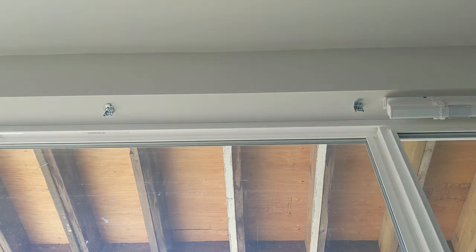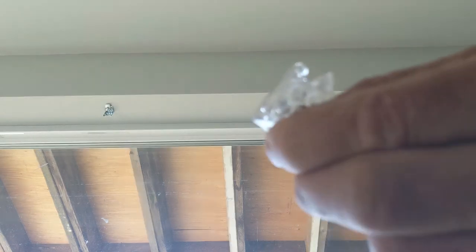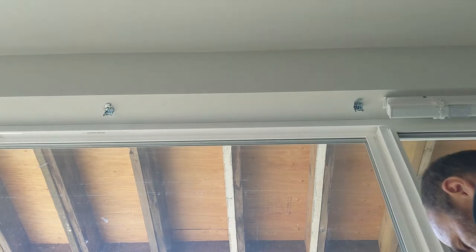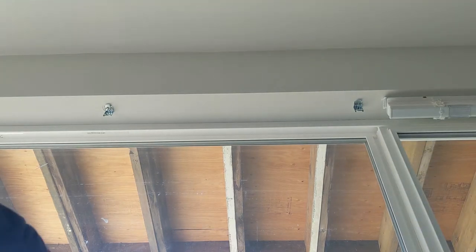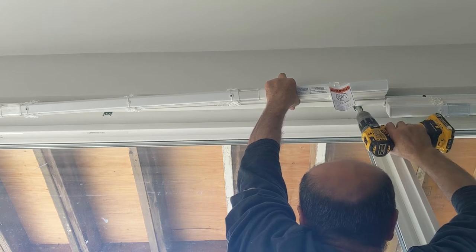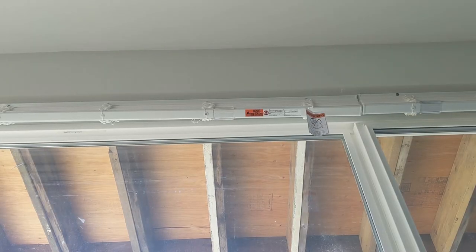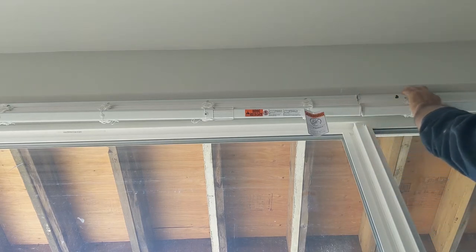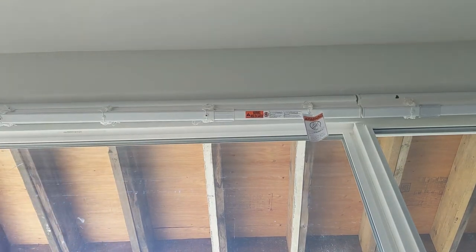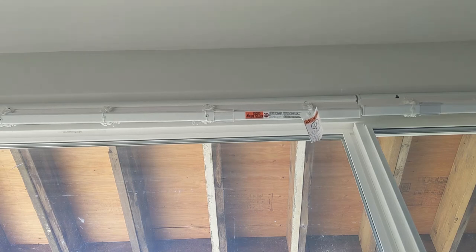The side one is very much the same process. It also comes with these pieces if you want to hold it in permanent place — it works very good, but usually I don't use them. Most of the time people want to lift up the blind and have a big opening to see the view. Let's just snap this guy up there. I just push them in — you hear the clip, you're good.